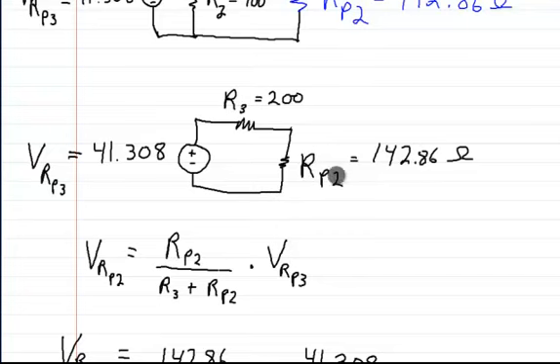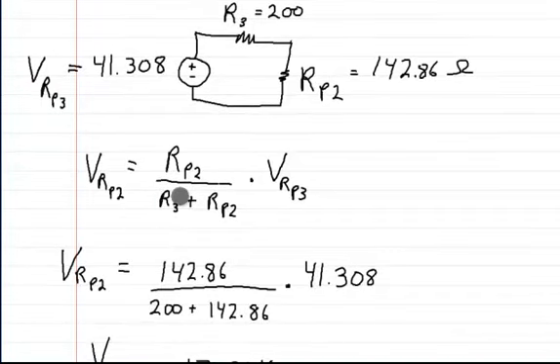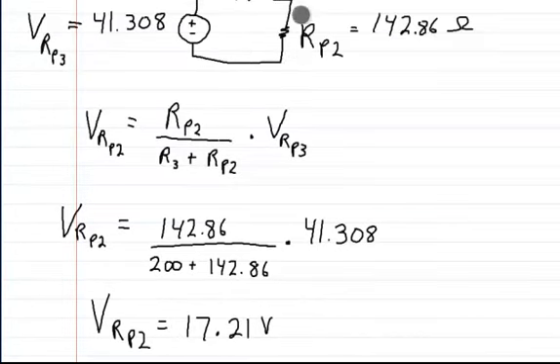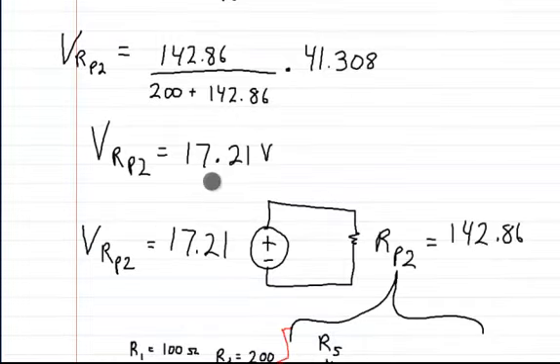By multiplying it, you should see that this is less than this one — the voltage this resistor drops is going to be less. So we put those values in here and put the 142.8 ohms up top, then add the two resistors down here and multiply by this voltage, which gives you a total of 17.21 volts — 17.21 volts across RP2. And here we have the representation of it: here is the voltage across RP2, which is 17.21 volts.